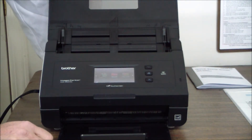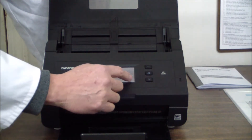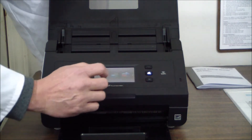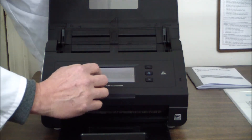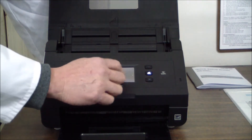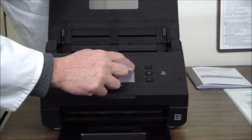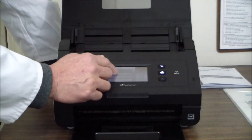The display is telling me the cover is open, and once that's closed it shows scan destinations: FTP, network, to PC, USB, email server, and web. If you scroll to the left you have the date and time. The documentation told us to set up the network, so we'll click the wrench and screwdriver icon and go to network settings.